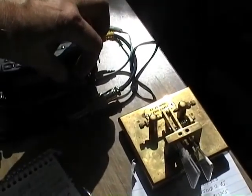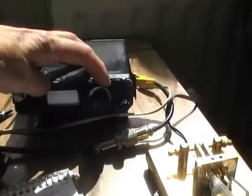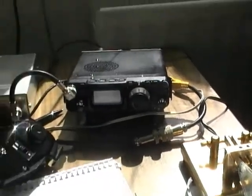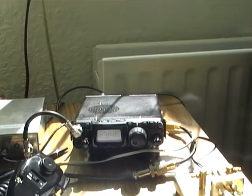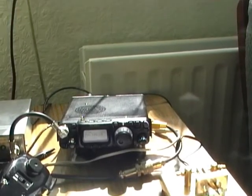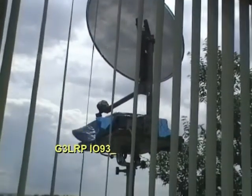The video footage you're going to see shows what I did on the 28th of July 2013, when the UK Microwave Group was holding one of its regular microwave cumulative contests. This one was for the 5.7 GHz, 10 GHz and 24 GHz bands. So I thought I'd just get out my smaller dish, a 60 centimetre offset, and set it up at the house on the veranda over the garage and just see what I could work from there, hopefully working some long distances, and test out this new location with a view to eventually putting up a much more permanent setup.